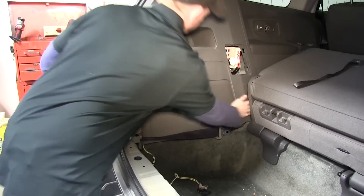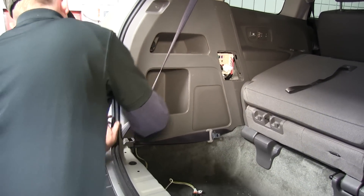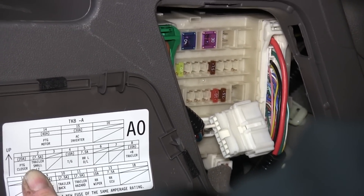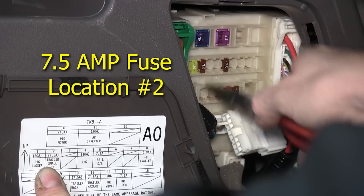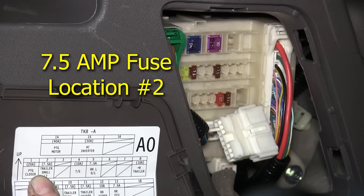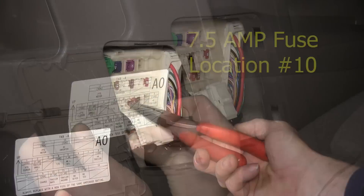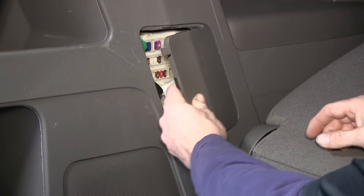At this point we can reinstall the side panel. Now we'll install the fuses needed for the tow package, going by the legend on the inside of the cover. Starting with the 7.5 amp fuse at location number 2 on the second row, then location number 8 for a 10 amp fuse, and then on the bottom row at location number 10, another 7.5 amp trailer fuse. Then we replace the cover.